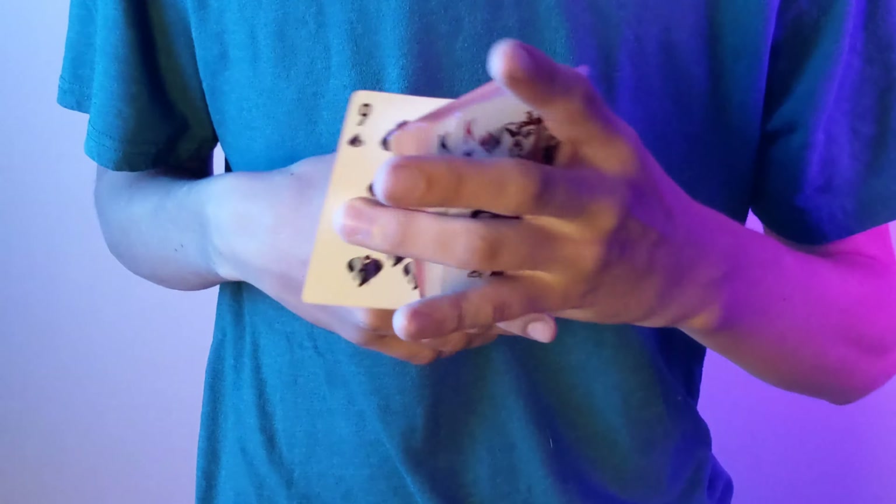First, you're gonna have them select a card — completely free choice, it doesn't matter what card they select. I like to do a draw control: when I do this, I'm really showing them the second card and then putting the top card in, so their card is still on top when that happens. I'll show you what that looks like — they stop here, I take it and show them the second card, then put the top card in. I do have a full tutorial on this move in the description below. So right now you've controlled their card to the top of the deck while they think it's lost in the middle.